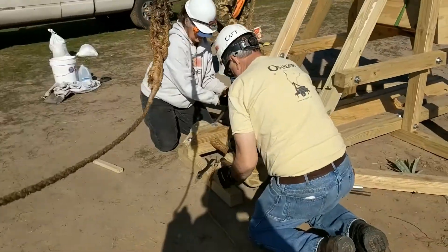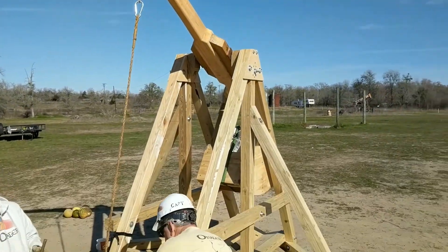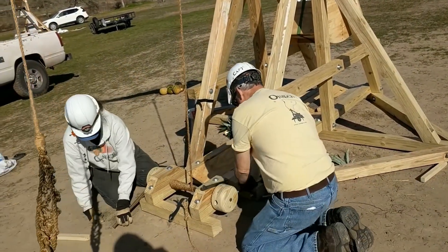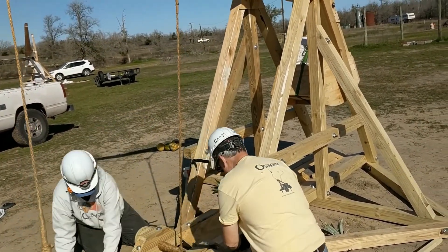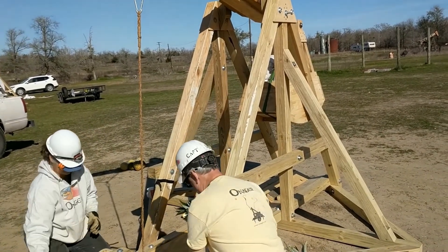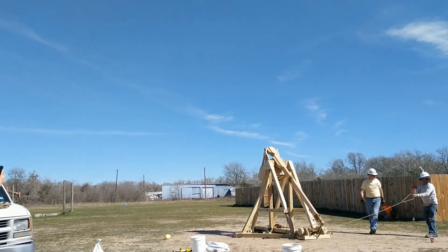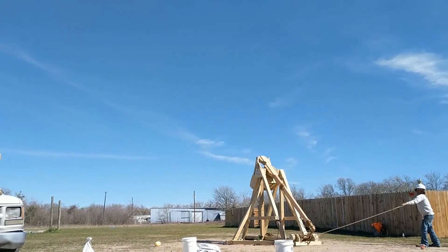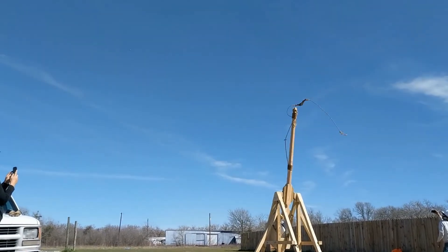Unfortunately, the winch ropes didn't hold up quite so well. When the rope started winding around itself on the axle towards the end of the haul-down, it really braided the layer beneath it and that winch line deteriorated quite quickly. Another downside of working with manila is it doesn't last as long under hard conditions. As you can see, the swings worked great and they held up even launching fireballs.